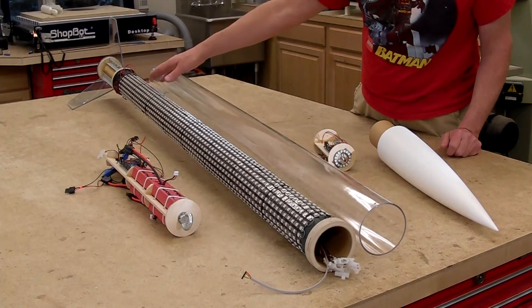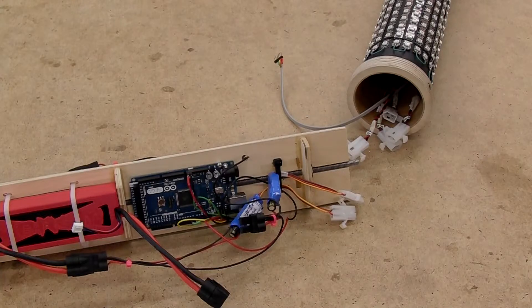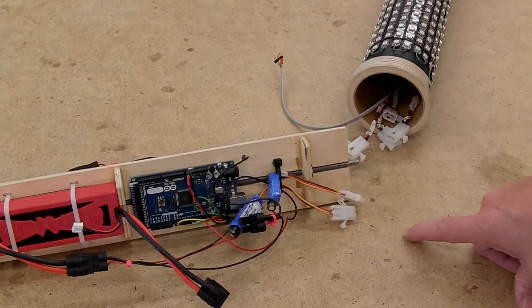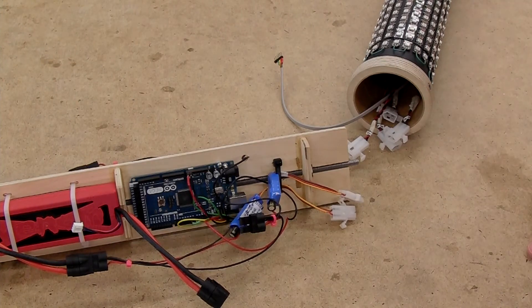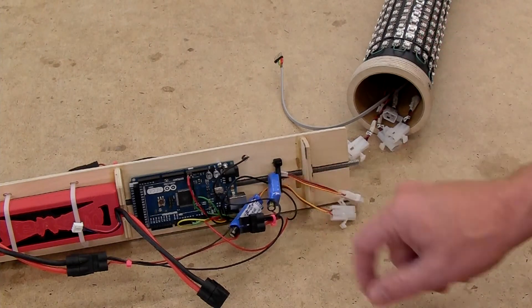The first step in prepping is to insert the power bay and light control unit into the airframe. Each battery drives five strips and has a separate voltage regulator to drop it down to the five volts needed.